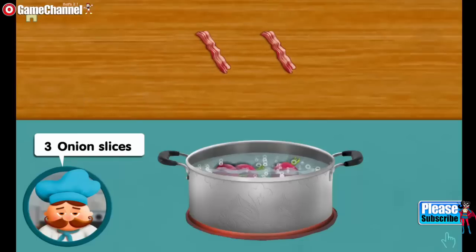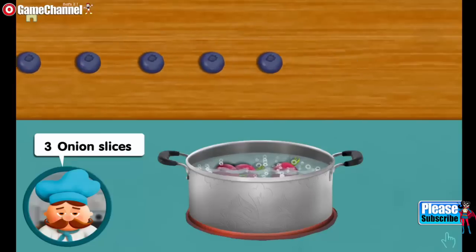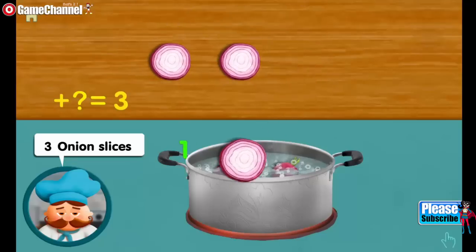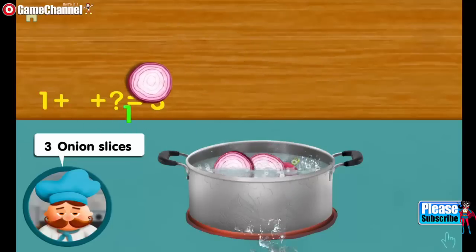Three onion slices. One. Adding one, adding one, makes three all together. Good counting.